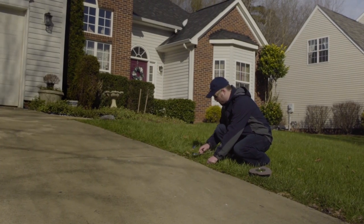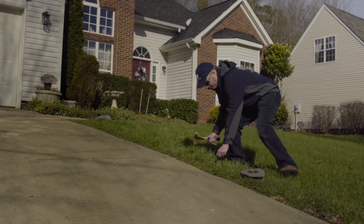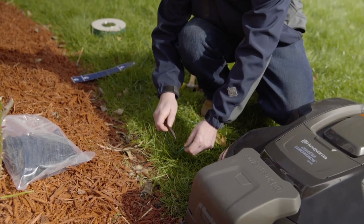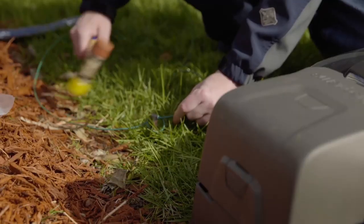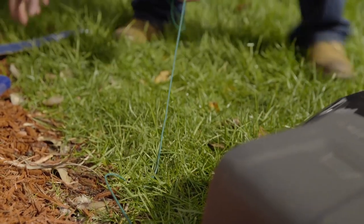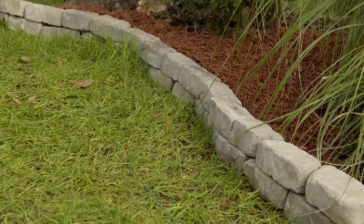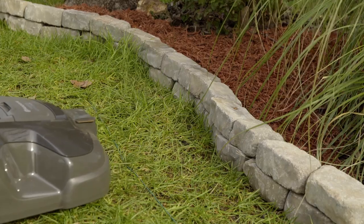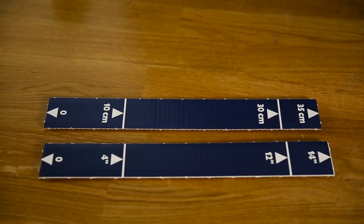Regardless of whether you use a machine or staples, the distances and principle of laying the wire are identical. Start by securing one end of the wire at the station — leave two feet of extra wire. As the robotic lawn mower always passes the wire a few inches before it stops, the wire must be laid at different distances from obstacles. Here the ruler comes in handy; it has three printed distances — a short, a mid, and a longer. Exact distances vary a bit between models.